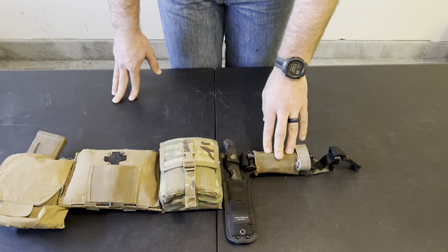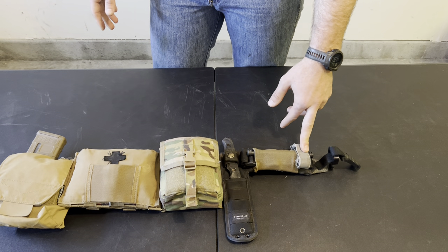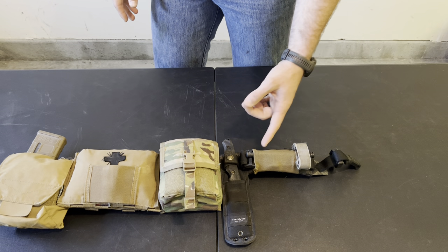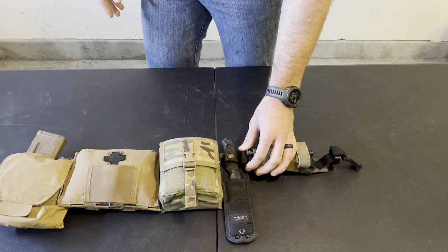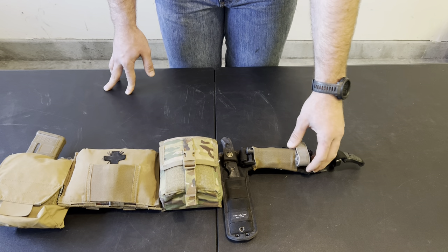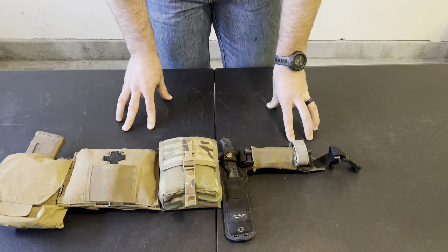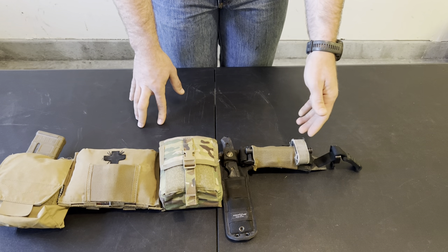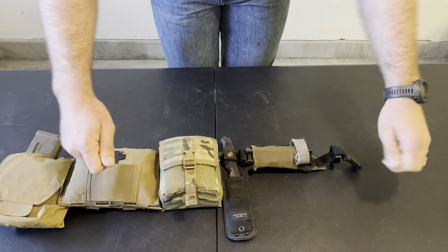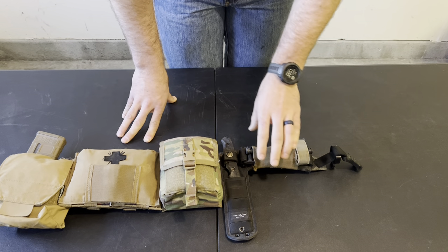There are two ways to stage a tourniquet: looped or folded. For ones you plan to use on yourself, they should be looped, because it's pretty hard to feed the running end through the buckle with only one hand. Keeping them looped allows one-handed application since they're pre-staged. I also keep some folded — those are easier to apply to someone else because you can rip them all the way out, place them, and cinch them down. So I keep half looped for self-use and half folded for treating others.